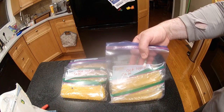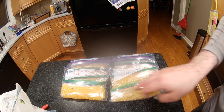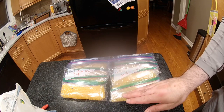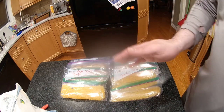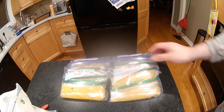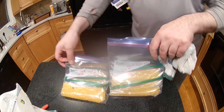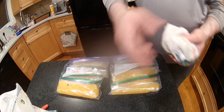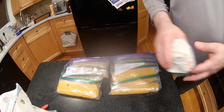Here's the finished product — I've bagged four tablespoons per baggie and three bags per bag. So that's four, eight, twelve — twenty-four — there's about 48 tablespoons of roe here. This should last me quite a while. Now I'm going to put these into two packages inside a bigger Ziploc bag.